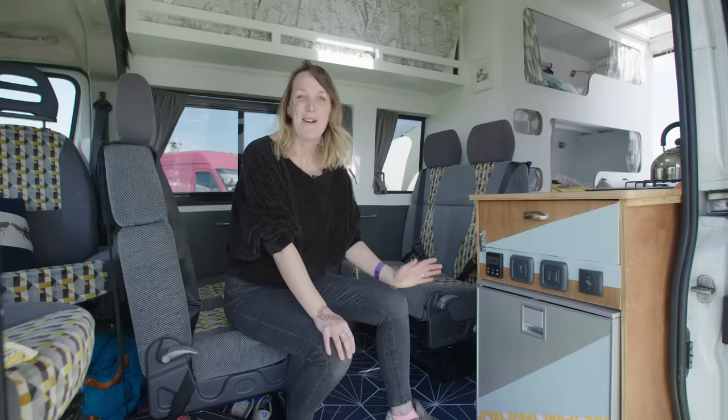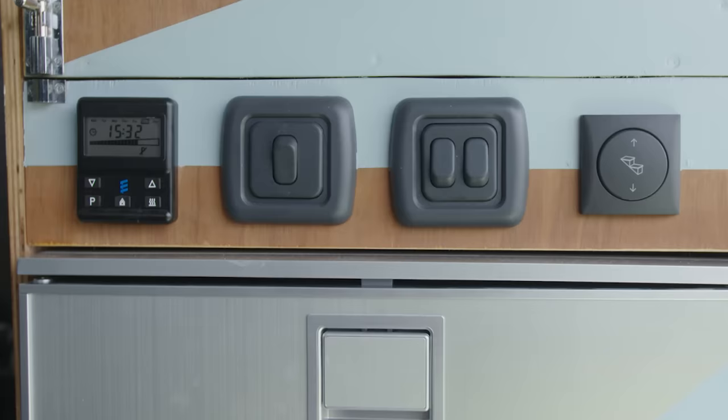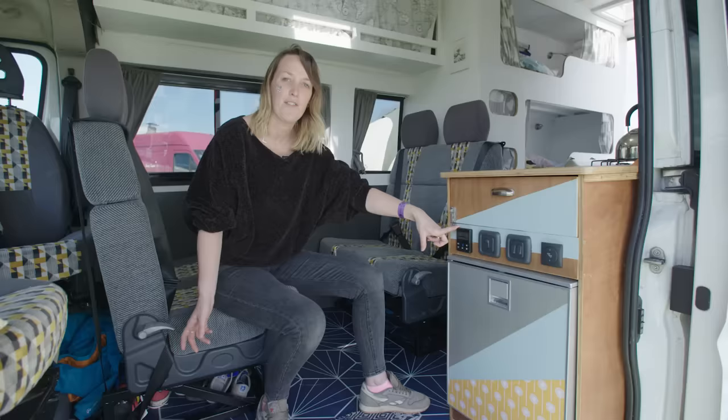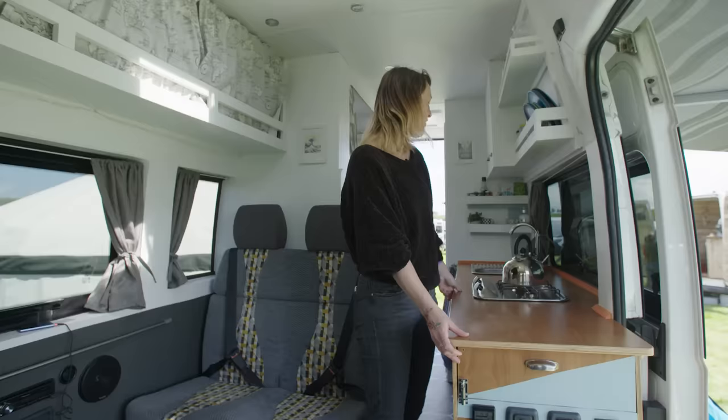We have a fridge here which runs on 12-volt electric, off our leisure battery, which will happily run for two or three days without an electrical hookup. We also have a diesel heater running off a diesel tank on the outside of the van. This switch is for our water pump and this switch for our lights.